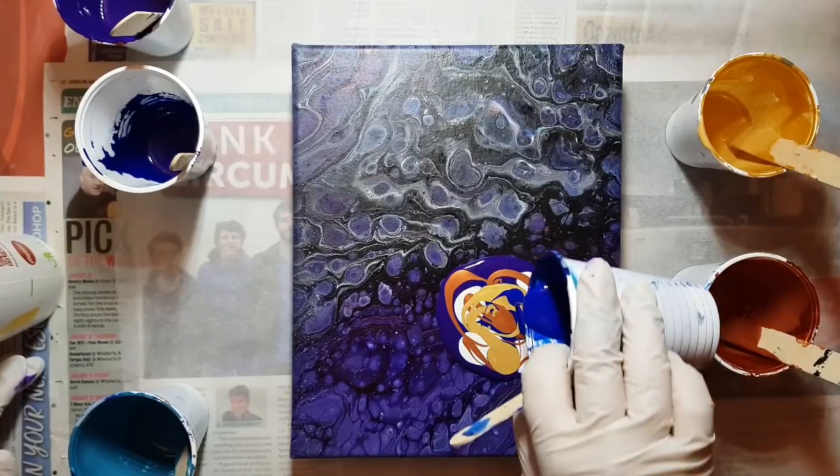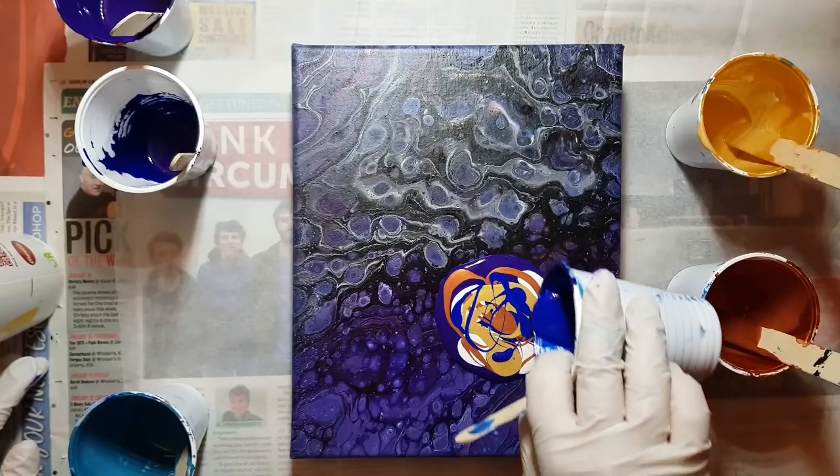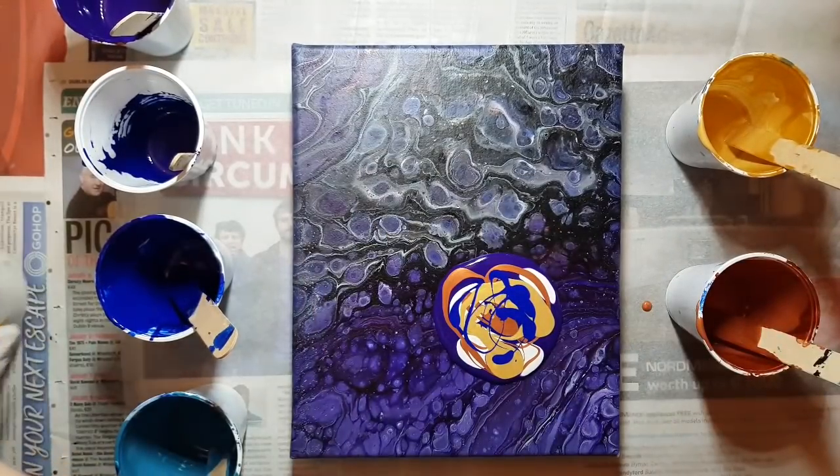This is probably kind of a boring part for you guys, but maybe you want to see it. No point in speeding up. If you don't like this part or only want to see a little, just fast forward.